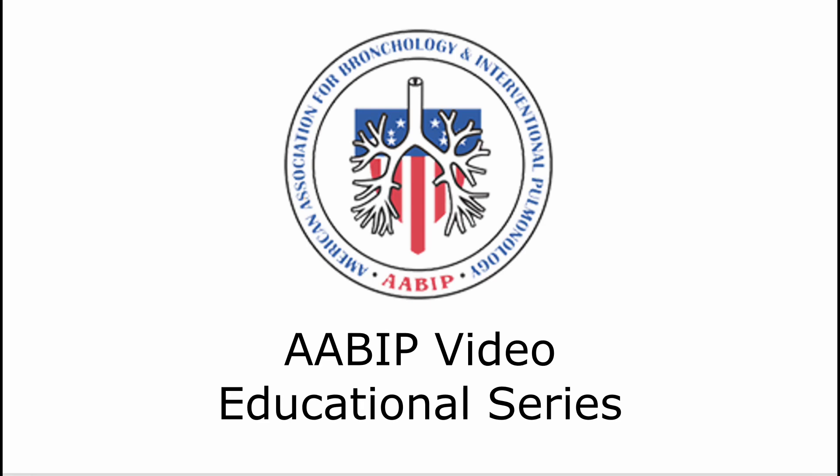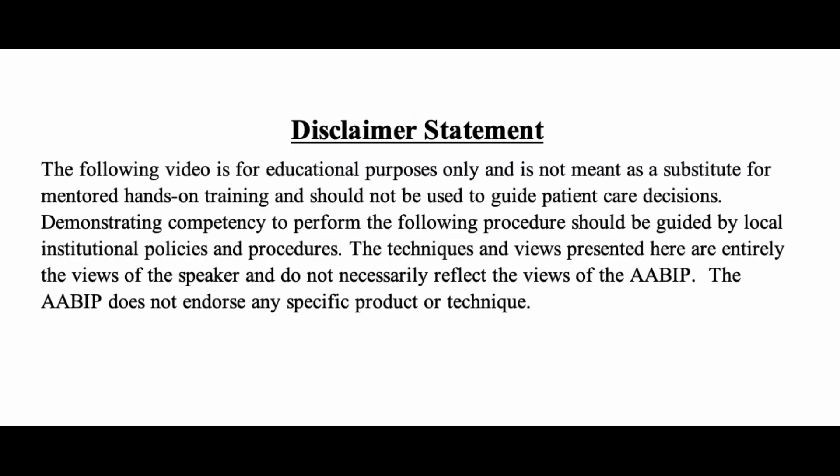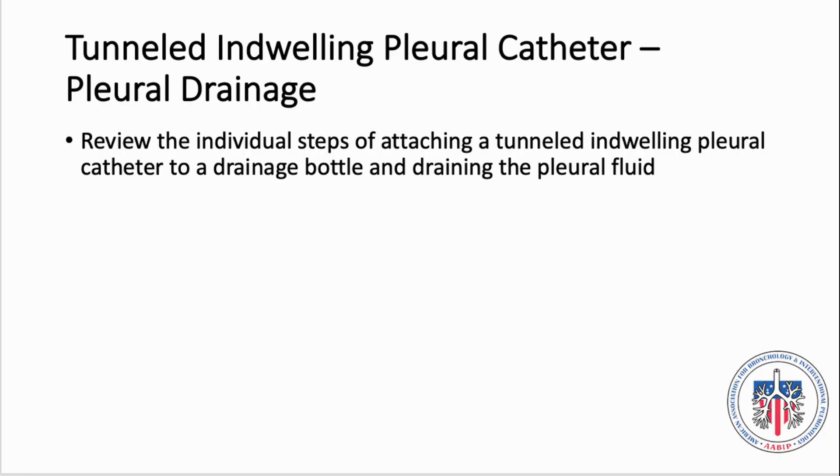AABIP Video Educational Series: Tunnel-indwelling pleural catheter pleural drainage. In this video, we will review the individual steps of attaching a tunnel-indwelling pleural catheter to a drainage bottle and draining the pleural fluid. We will be using the Pleurix catheter for this educational video, but please note that the individual steps of draining the pleural catheter can be applied to other brands as well.